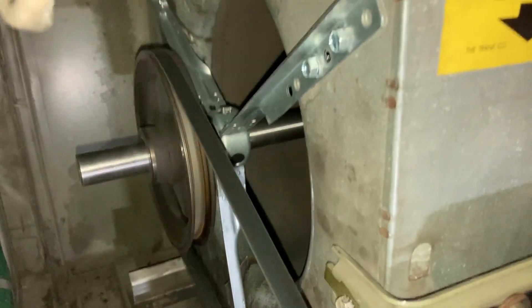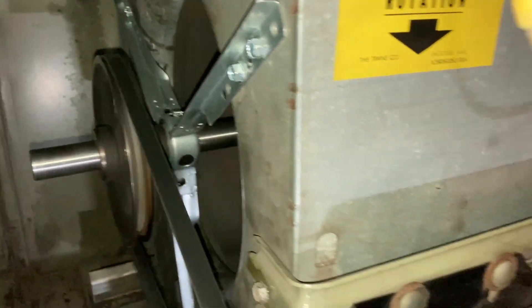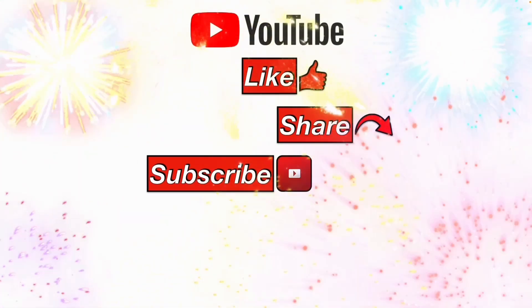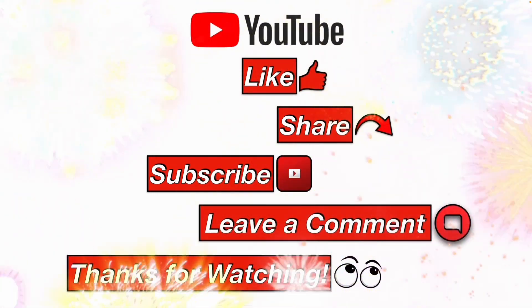Everything runs good, spinning in the proper direction — good to go! Please like, share, subscribe, leave me a comment, and thanks for watching.